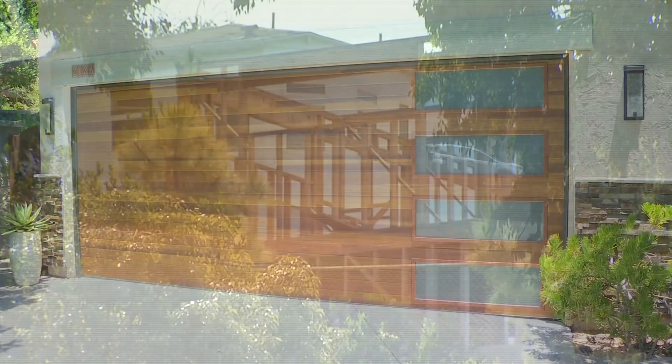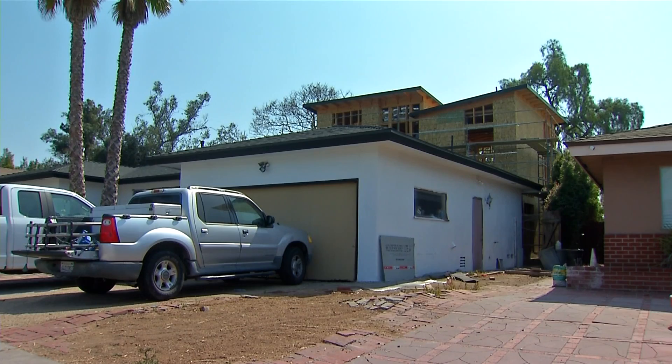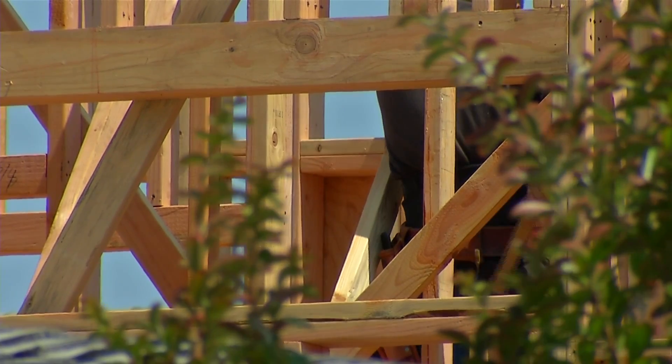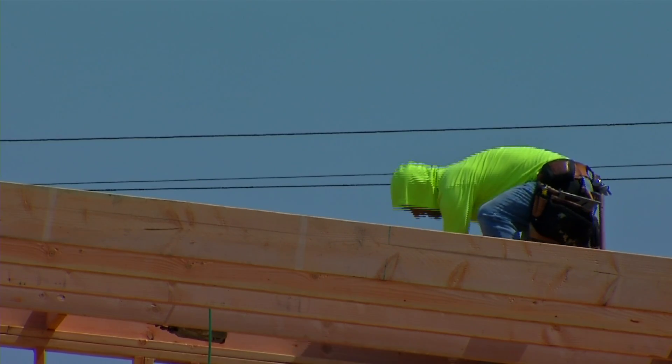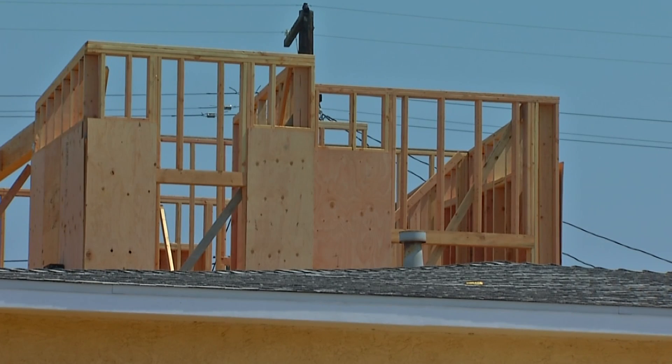But as cities across the county loosen restrictions to make it easier to build ADUs, neighborhood groups near the college area are outraged. They say ADU designs are out of control, destroying single-family neighborhoods and being built without proper infrastructure.